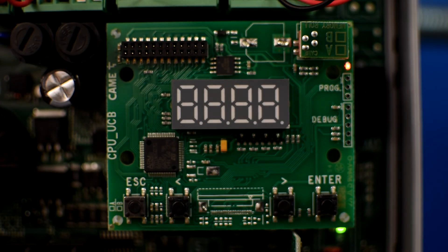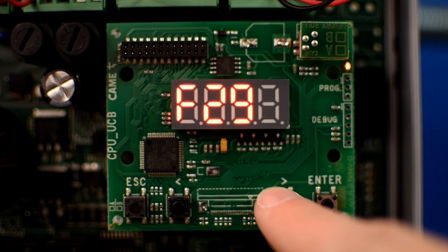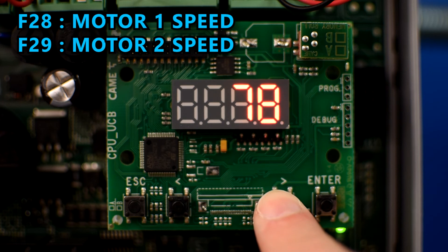One setting you might want to change is the speed of the gate, which by default is set to 70%. To change it, go to F28 for motor number 1 and F29 for motor number 2.